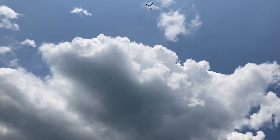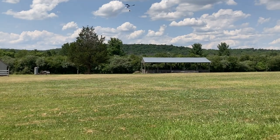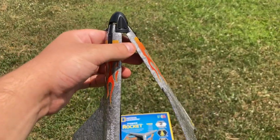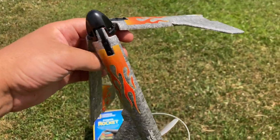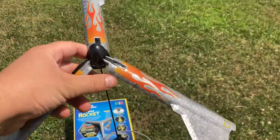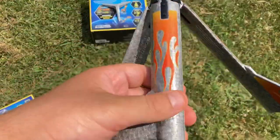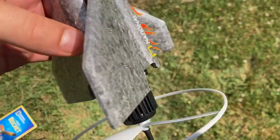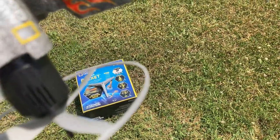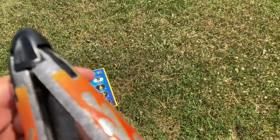As you can see, it will land smoothly on the ground. The fins on the rocket separated and spun like a helicopter rotor to slow the rocket's descent, and then you can easily slide them back in place so you can launch the rocket again.